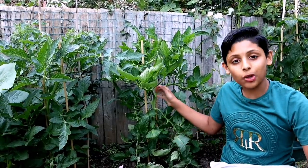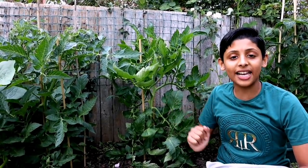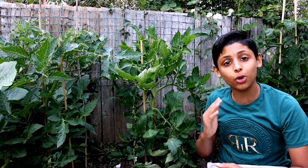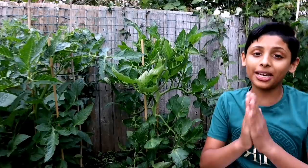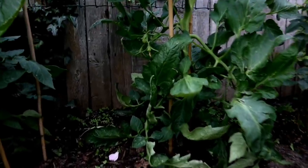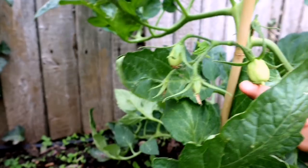This tomato plant is looking really nice and healthy. We actually got these tomato seeds from Bangladesh — from Chardpool. Have you seen my Bangladesh tour videos? They're really interesting — I'll leave the link in the description below. These are tomatoes from Chardpool, Bangladesh, and it'll be quite interesting to see how they taste.